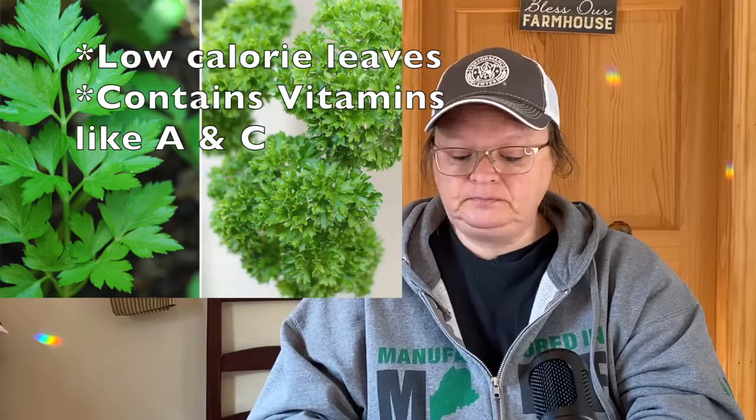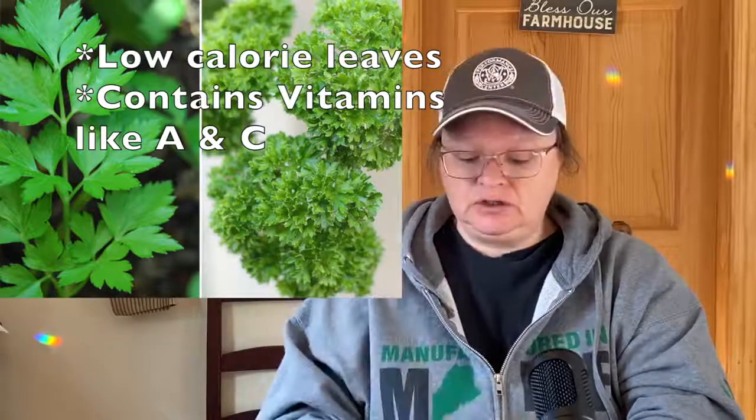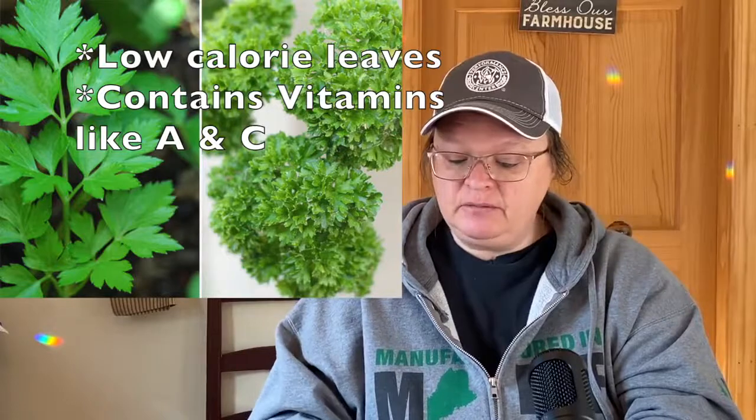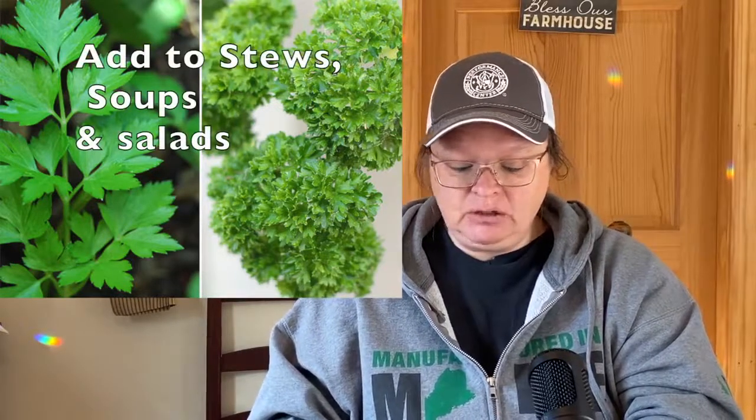Parsley is good for tomatoes. It is a biannual with different varieties, and it has a celery-like flavor — similar to lovage — so you might want to add it to soups. It's low calorie, and the leaves contain vitamins and minerals including A and C. Add it to stews, soups, and salads. It shouldn't be cooked — likely because it loses its vitamins when boiled. It can also help with bad breath.